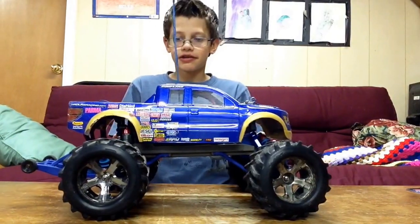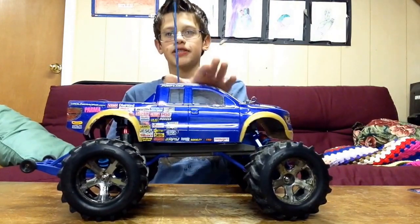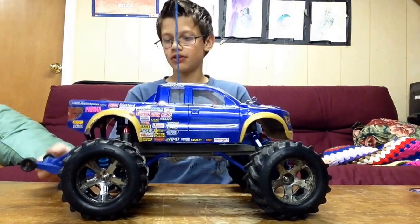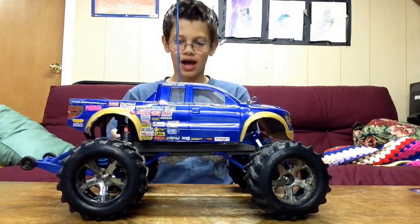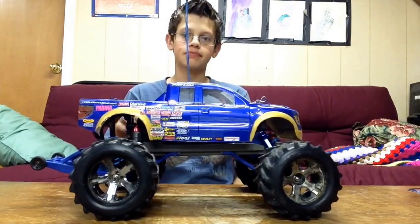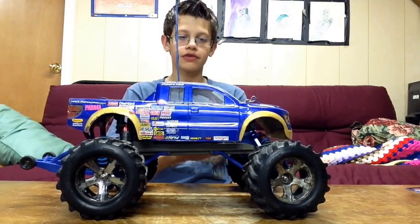Hey guys, Alex Alatino here, and today I have another upgrade video for you for the Stampede — upgrade video number 7. I'm still waiting on the ESC for this because mine has blown out. So I'm waiting on that; it should be here this weekend, and I'll do a video on that.